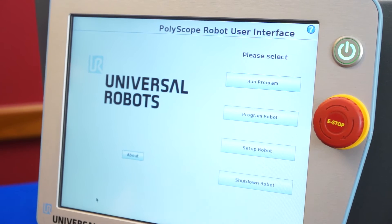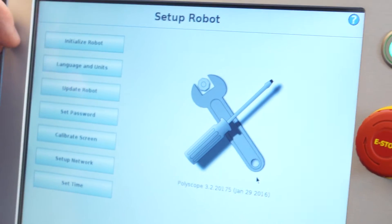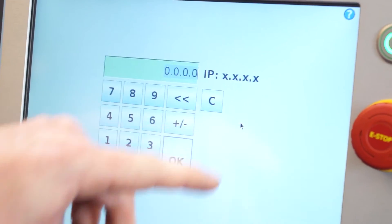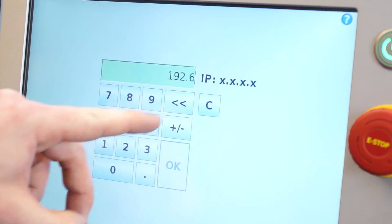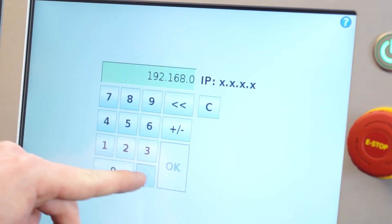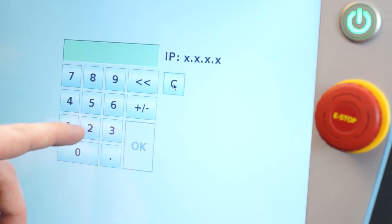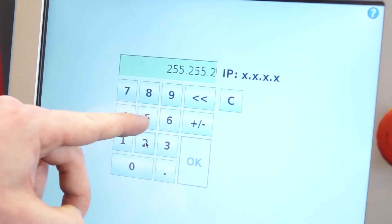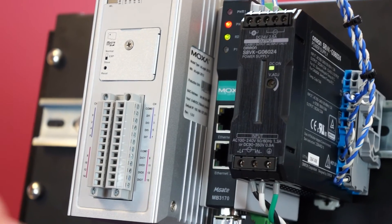The first thing that we'll want to do is go to the Setup Robot button, then go to Setup Network, and then we're going to set a static IP address. For this example, we'll use 192.168.0.5, and we'll enter a subnet mask of 255.255.255.0. After we set the static IP on the robot, we're going to want to connect the controller to the Moxa M-Gate.